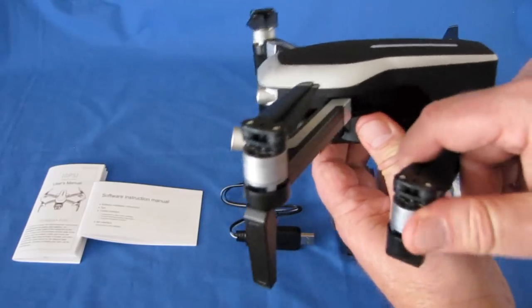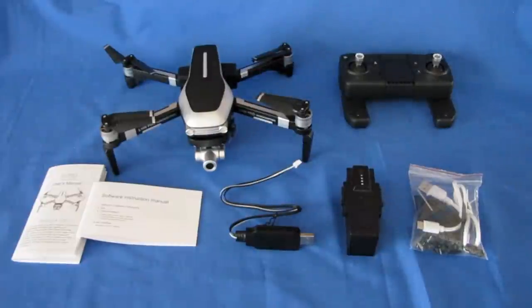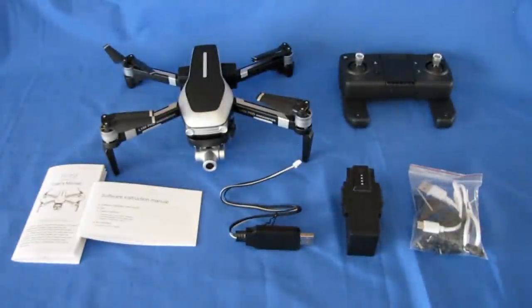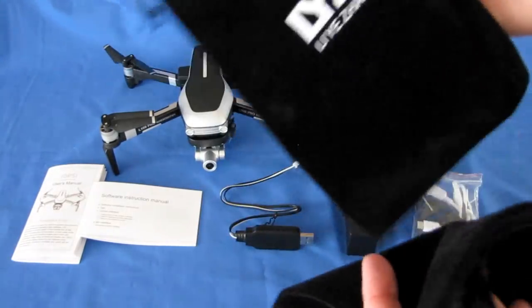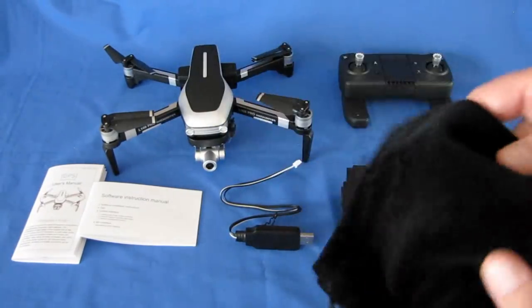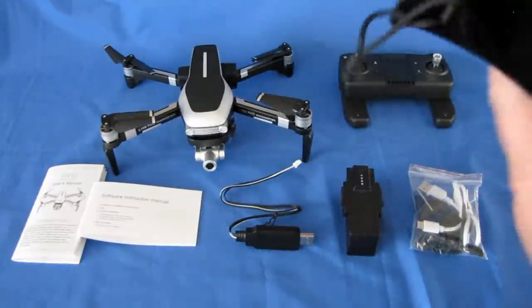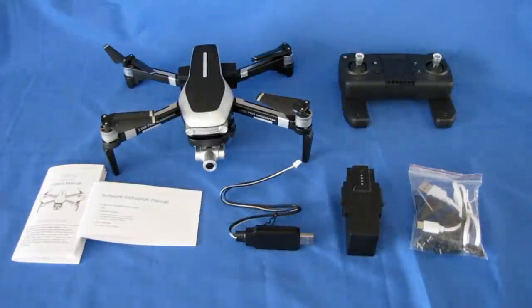It is a folding drone for maximum portability. It comes with a very nice carrying case. They also give you two little bags — you can fold up the drone, put the drone in one bag, fold up the controller and put it in the second bag, along with some accessories. So you can throw these in your backpack if you don't want to use the carrying case. That's a nice option.